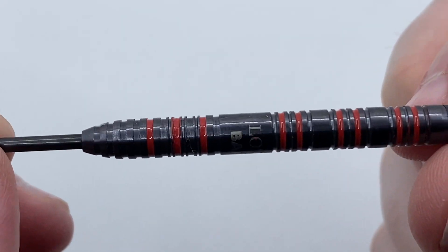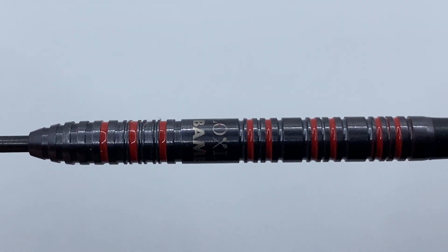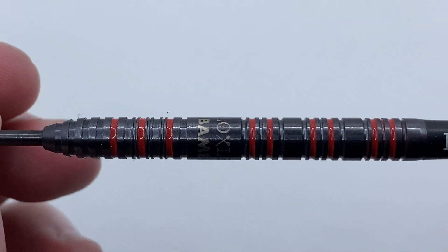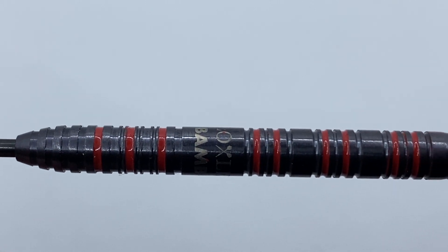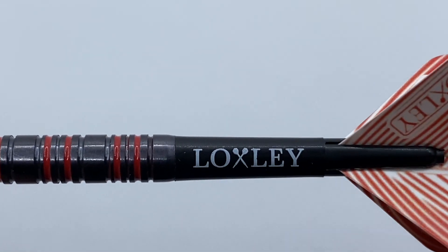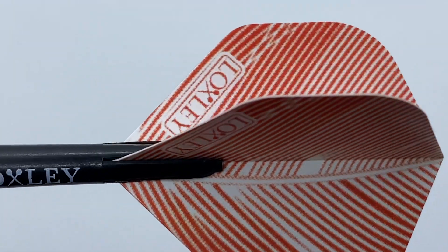Jacob previously threw Darryl Gurney darts, and you can see the influence within his design here, although I would say the grooves on the actual darts themselves are a little bit less. The red paint in the grooves gives these barrels a nice look, and they're teamed with black Loxley stems and the funky red feather arrow flights we're used to seeing from the Loxley brand.